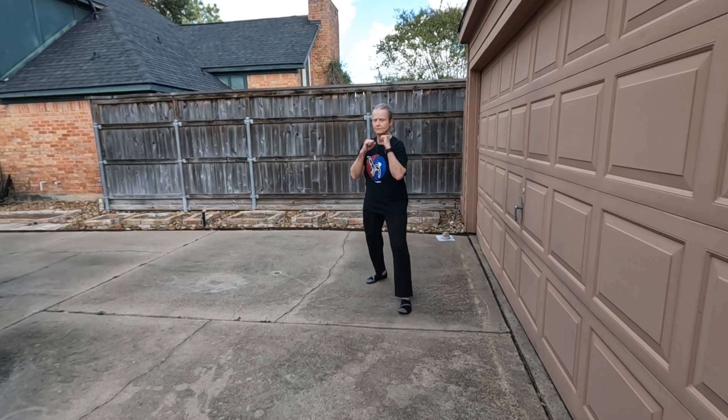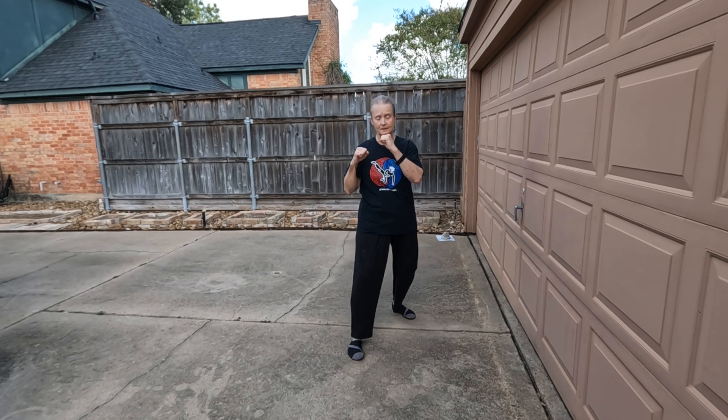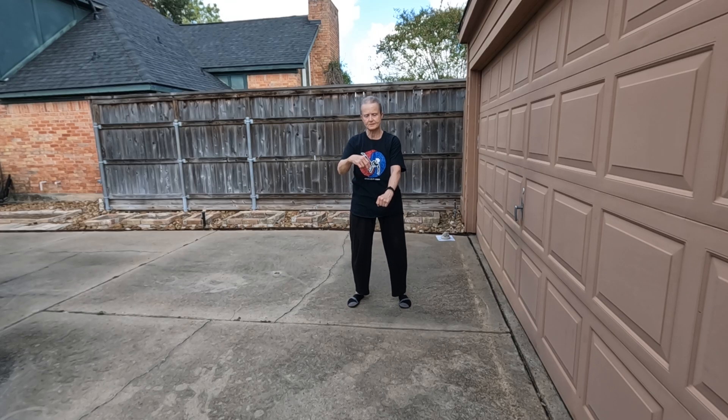Okay, here's number six: step backwards to evade the punch and always keep your hands up. Front snap kick, and right, land forward. Right punch. I'll do one series of these facing the camera, then one back to the camera.